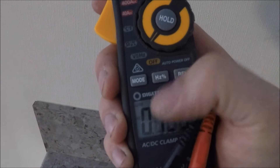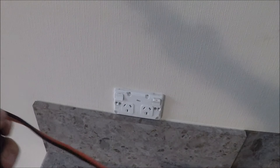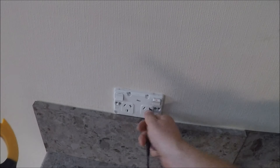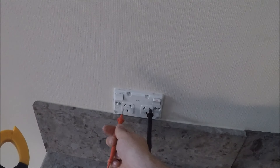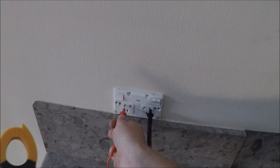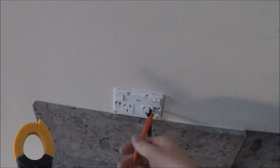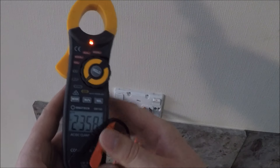Push the mode button, turn it to AC, and then plug her in — neutral in first, and then that unlocks that side. If you try putting the active in first into a socket, see, it's not going to go. But if you've got the neutral in and then push the active in, it'll go in. And the display reads 230 volts.